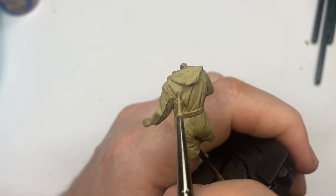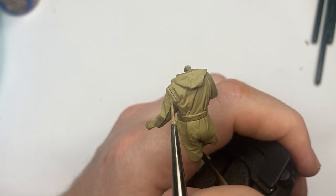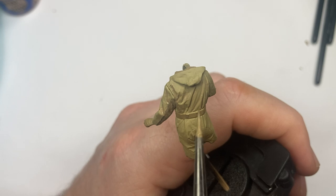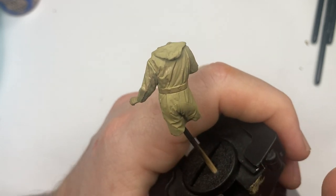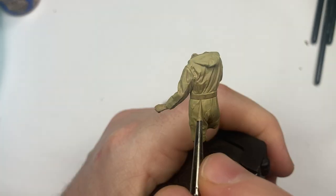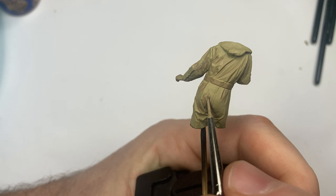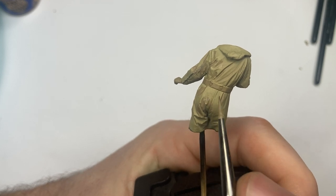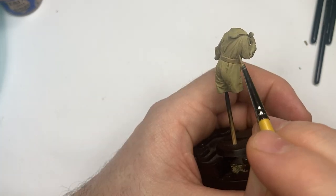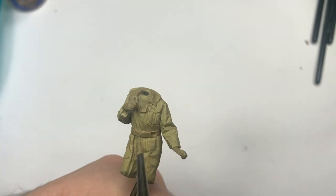That gives us a nice base coat. I've gone over with Zandri Dust to pick out the gloves and the belt, and now we're going in with a mix of Steel Legion Drab and a couple of the other colors to pick out the depths in the creases. With these Citadel paints, I'm not using just one paint — they've got different names like base paints and layer paints, which refers to opacity as far as I can tell. I'm using all of these on a wet palette — link in the description below.